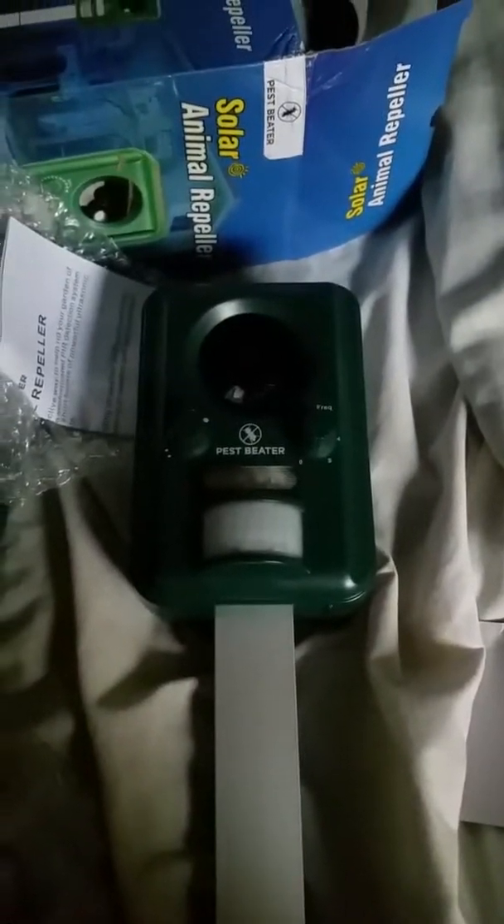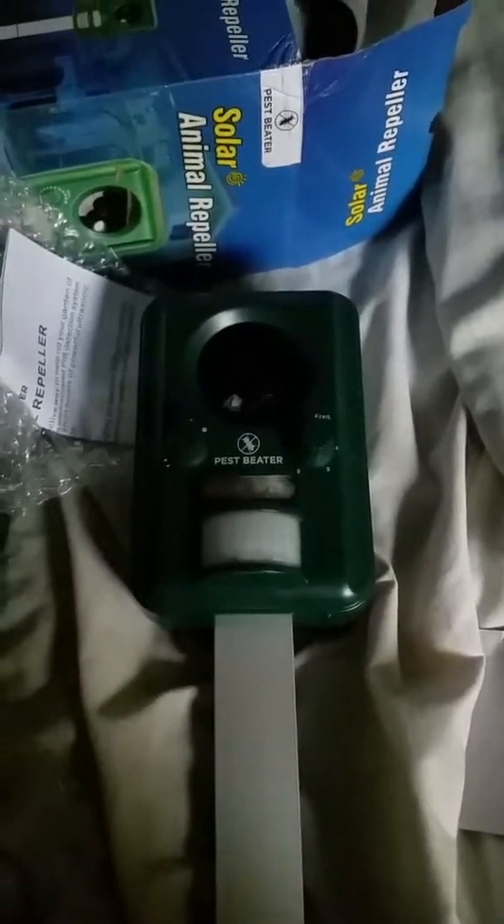First step: open the box. You've got a little instruction manual, a charger cord, the actual repeller itself, and two little bits. If you want, you can go ahead and charge it right now, but it'll charge itself later.